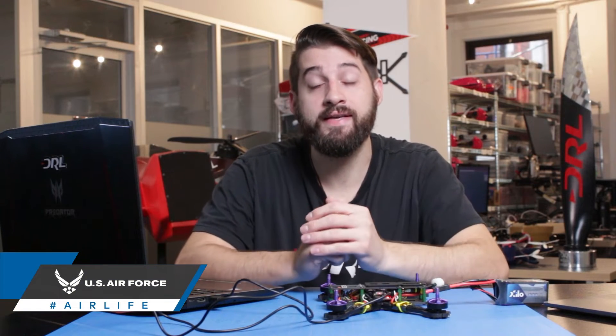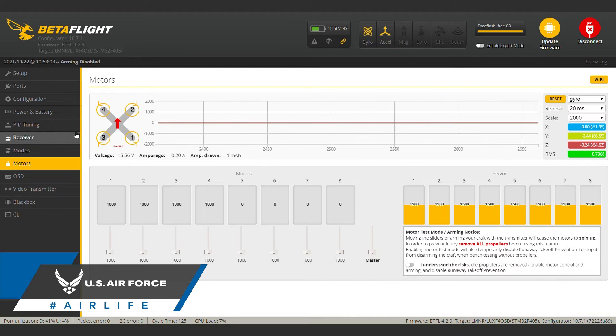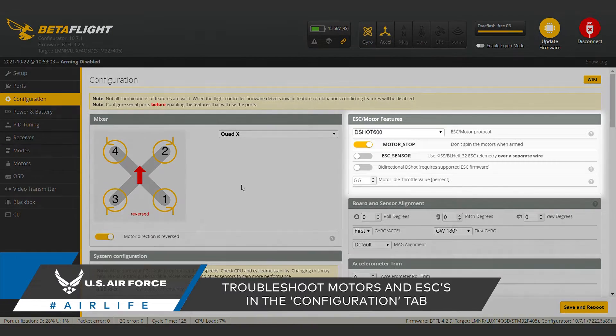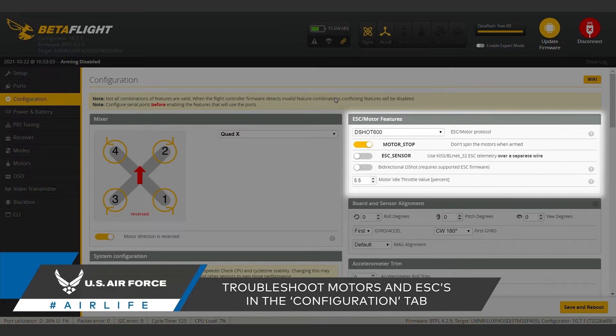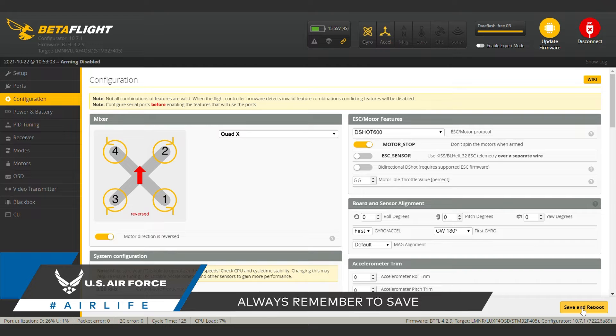If your motors don't spin, then your ESCs are not getting a signal from the flight controller. To get them talking, you need to head over to the configuration tab. Once there, scroll over to the ESC/motor protocol. Most drones will use a protocol in the DSHOT family, so try one of these first. We're going to select DSHOT 600. Next, hit save and reboot.